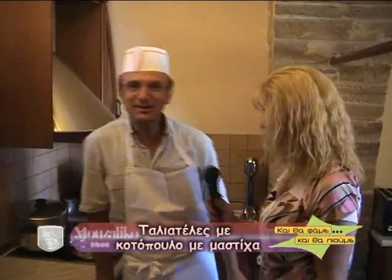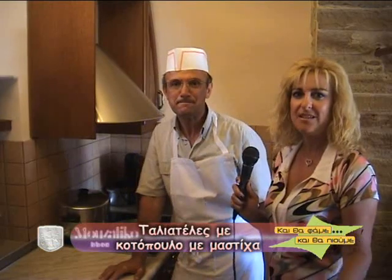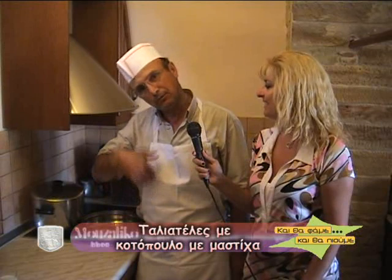Γεια σας κύριε Δημητρή. Καλώς την Άννα. Καλώς ήρθατε στο Μουζάλικο. Χαίρομαι πάρα πολύ σήμερα γιατί θα μας δείξετε μια χιώτικη συνταγή. Χιώτικη συνταγή με ταλιατέλες μαστίχα, φιλέτο κοτόπουλο, με άρωμα μαστίχας και ταλιατέλες με μαστίχα. Και προσεχώς θα έχουμε και άλλες καινούργιες συνταγές με μαστίχα.